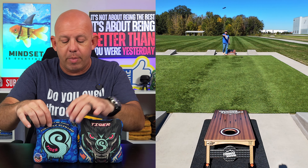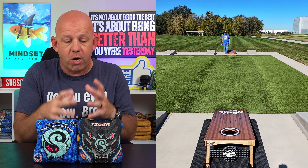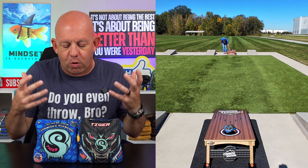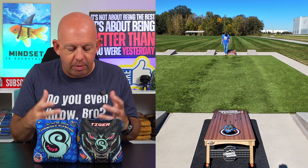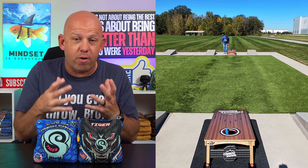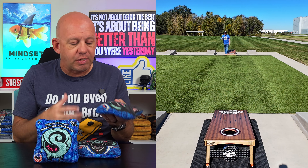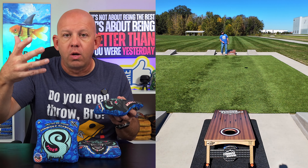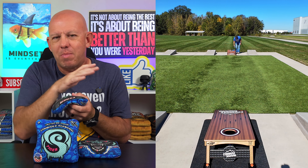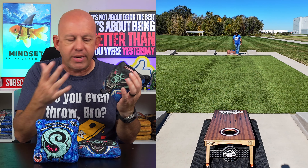There was a period where Cornhole Scenario bags were being outsourced, and during that short period the quality went down. As far as I know, everything is now back to being made in-house. Because that was the thing about Cornhole Scenario — it was a high-quality, handmade bag, but you did pay for that quality. Things kind of turned during that outsourcing period, but now I think they're back to where they were. The bag feels more like the old-school Cornhole Scenario bags, so if you got turned away during that transition period, maybe take another look.